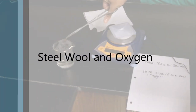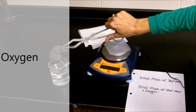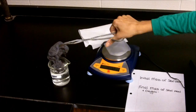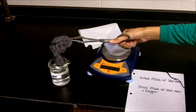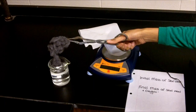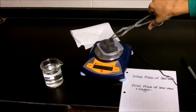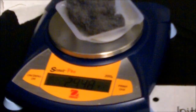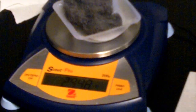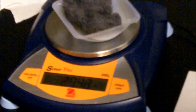I have a piece of steel wool here soaking in some vinegar. I wanted to let the vinegar get rid of any other metals or anything else that might be on the steel wool. I'm going to go ahead and take the mass of the steel wool — there is some vinegar on there, so I need to account for that. The initial mass of the steel wool is 29.48 grams.